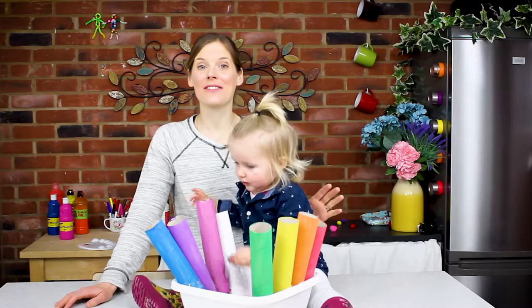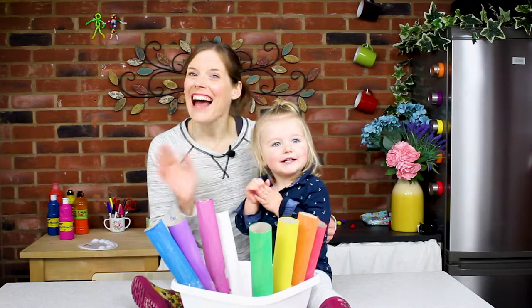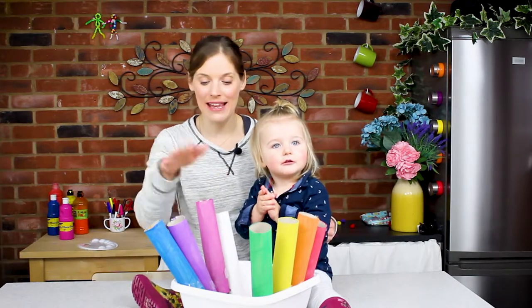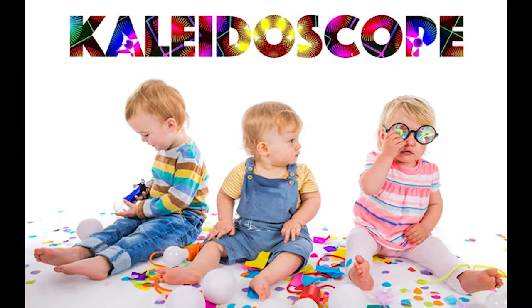Hi, I'm Sarah, co-director of Filskirk Theatre, and this is Georgia. Hi. And today we're going to show you how to make a pom-pom drop, which is inspired by our brand new show for babies aged 6 to 18 months called Kaleidoscope.